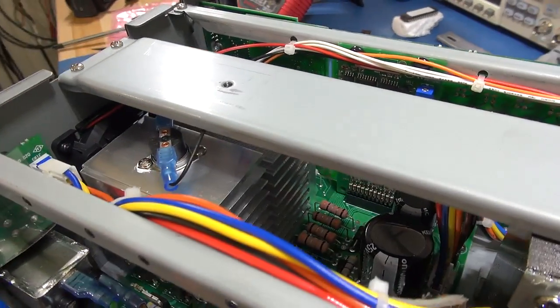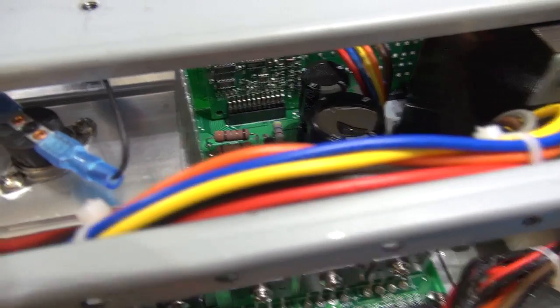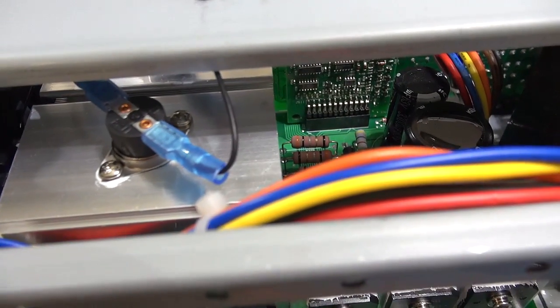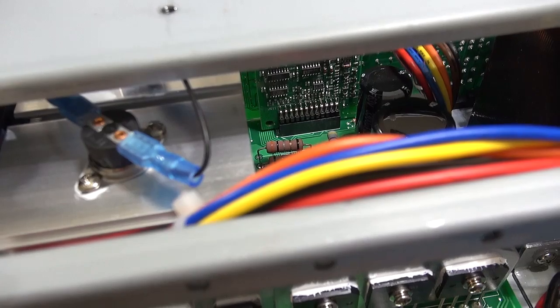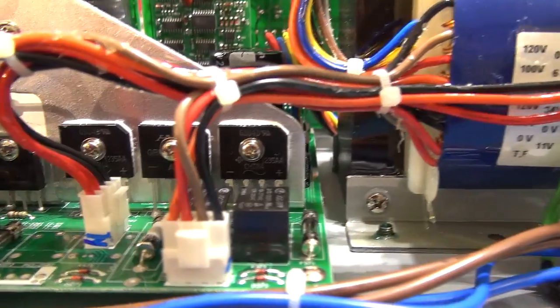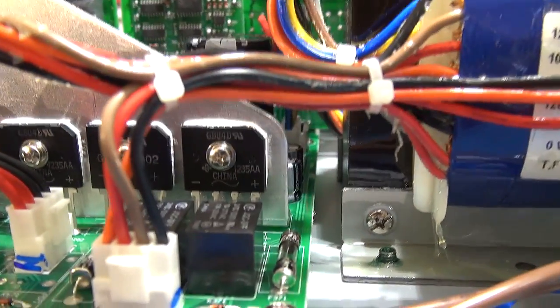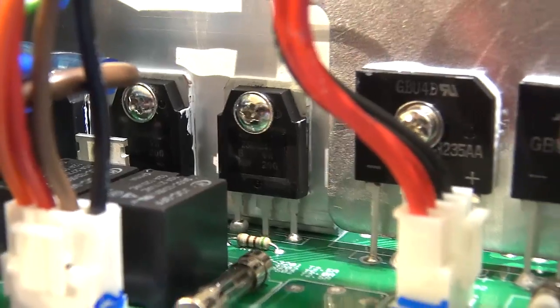There's a heat sink located at the back where the fan is. I wonder if that component on top is some kind of thermal switch. We've got that aluminium piece coming off the heat sink. And attached to that heat sink I'm assuming are bridge rectifiers — one, two, three what I assume to be bridge rectifiers, and then another three tucked away there, and what I assume to be transistors of some sort.